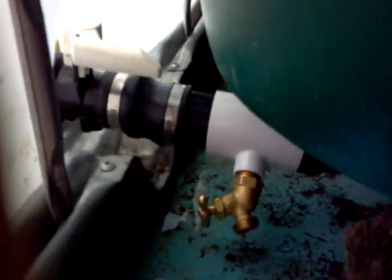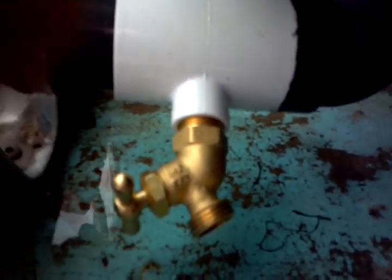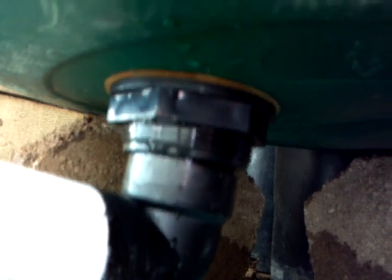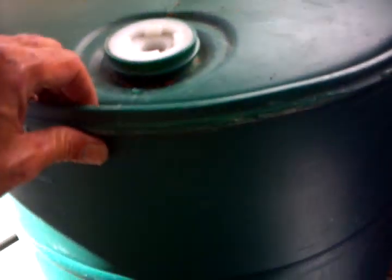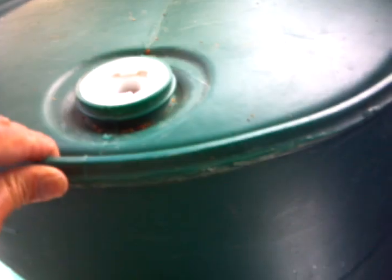I have it connected to a 55-gallon drum. I installed a faucet for a garden hose and a 2-inch drain going into the bottom of the 55-gallon drum. I cut the top off the 55-gallon drum and then cut a ring out so that it fits inside nicely. That's where the shower drain is.